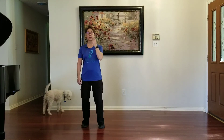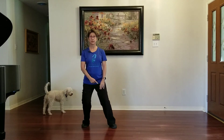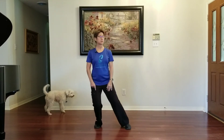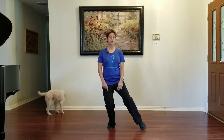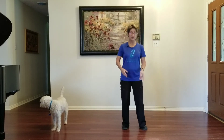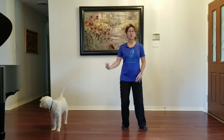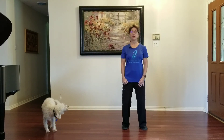So if we're doing Waving Hands in Clouds to the right, it would be step right — that's one — and then the follow step. Step two, follow step. Step three, follow step. You can see that I'm traversing towards the right, moving towards the right, and the left foot is just coming back in as a recovery step and a follow step.